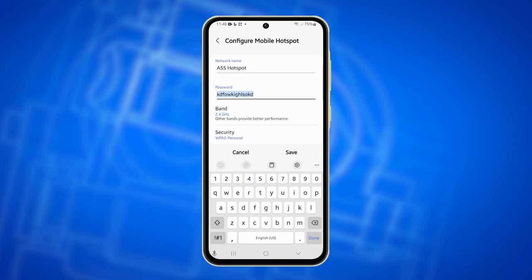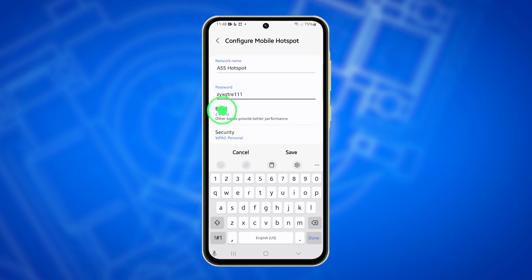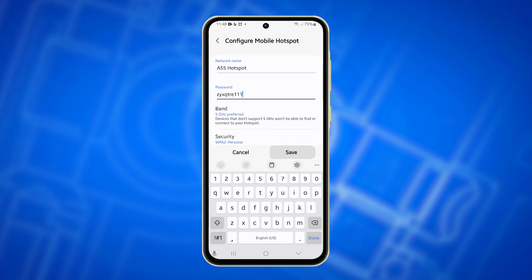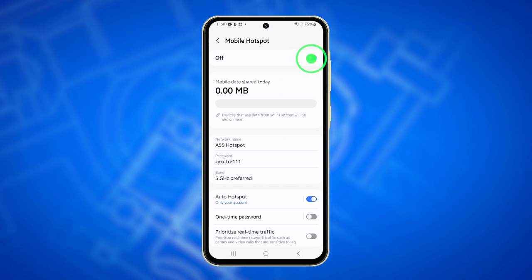Select Password and create a secure password. You can optionally change the band to 5 GHz for faster connection. Tap Save to confirm your settings.